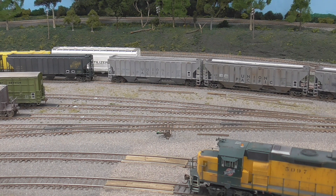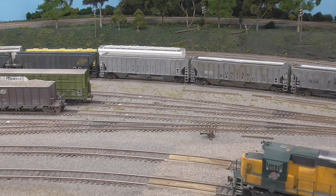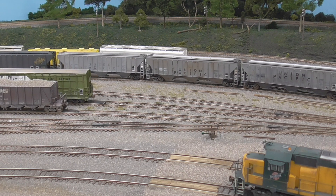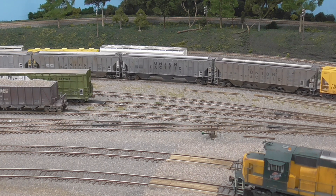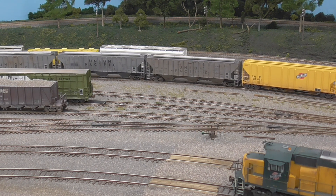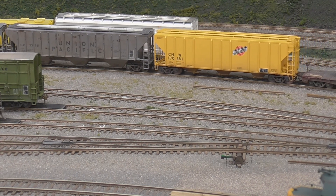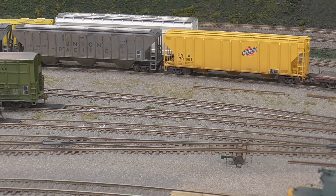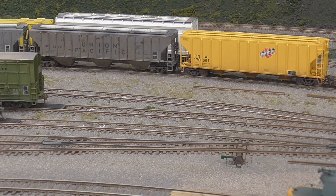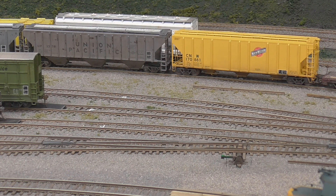I didn't think I got it, so let's try again. All four of these UP cars will be put on this track here. I overran my magnet — try it again.